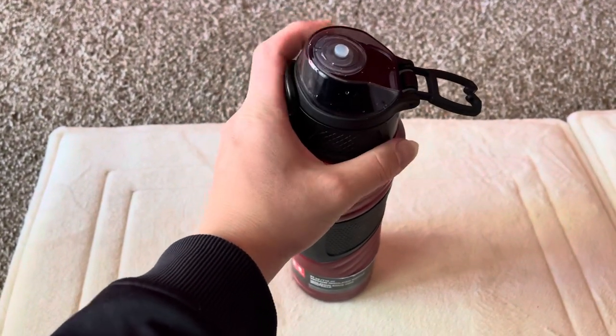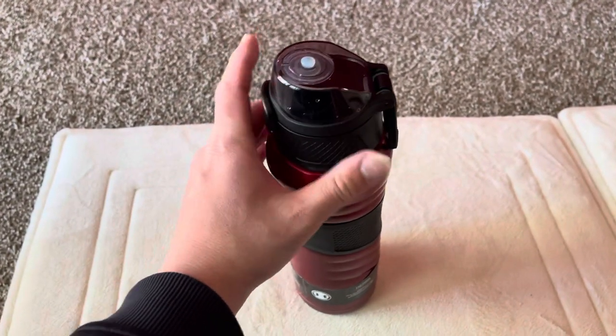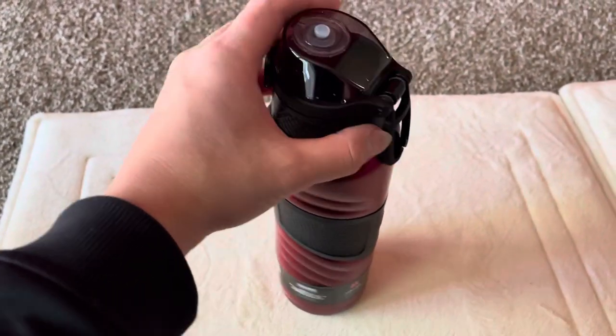I haven't fully washed this yet, that's why it still smells fresh out of the box. I still have to clean it thoroughly, so I haven't put any water in it yet.